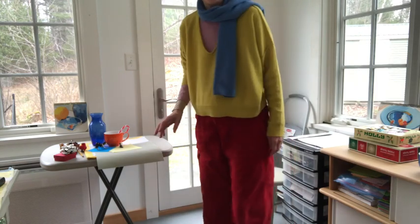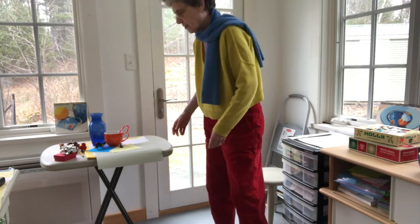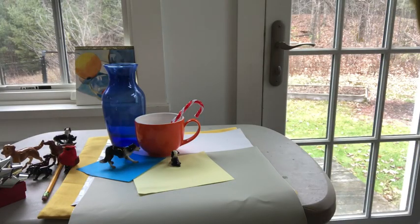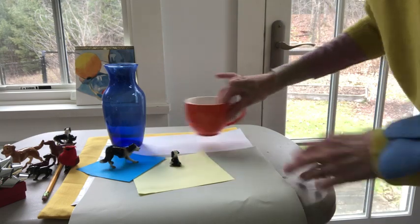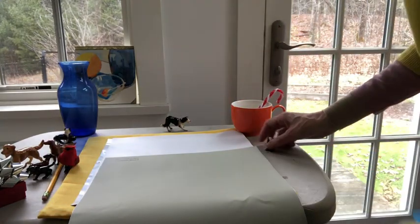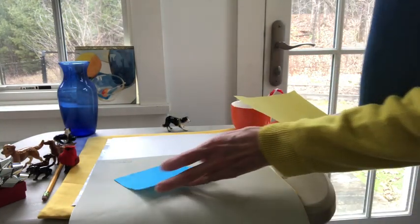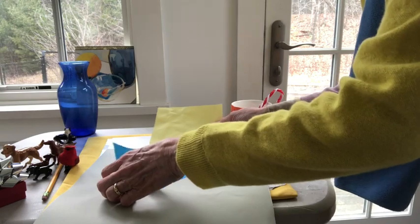I wanted to show you what my little table looks like. There's nothing fancy going on here, and it's not a very large space — part of that is done purposely, because it means I have to keep things smaller and brief. I'm going to bring the camera closer and start to build the still life. The first thing I like to do is have, if possible, an off-white ground, and I also like to create diagonal movement.